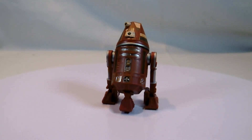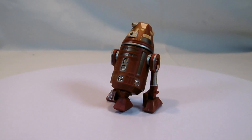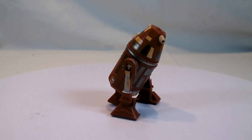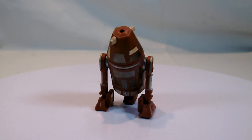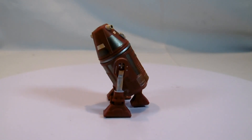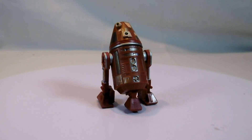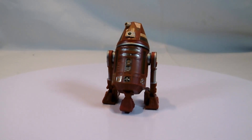Then we have an astromech droid named C4-R4C, who also appeared in the Ahsoka episode. I'm not exactly sure where - it could be that this one was run over on the decommissioning scrapyard. Anyone who wants to know exactly can check out Jagsammelsorium, who has already reviewed this set and makes really great, very information-rich videos. Greetings go out to them at this point. He has described and shown where these droids appear.